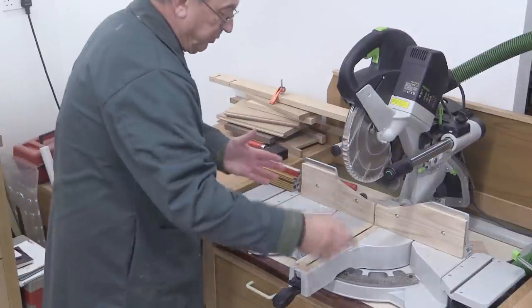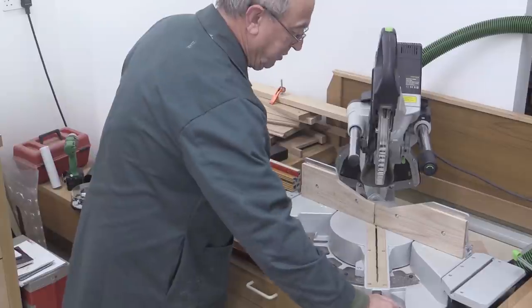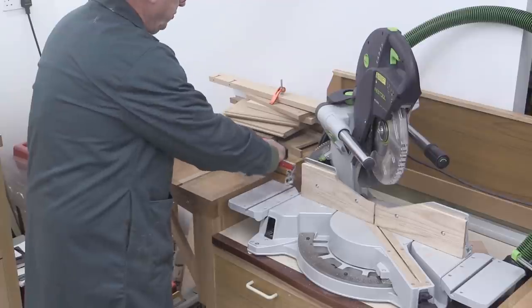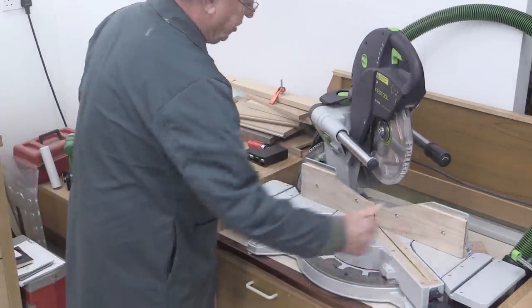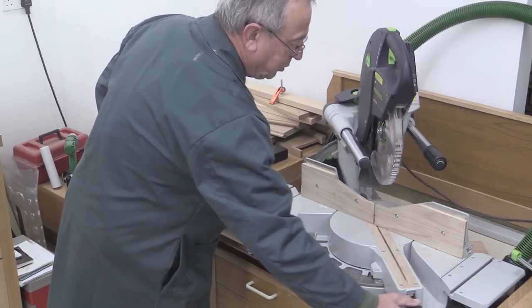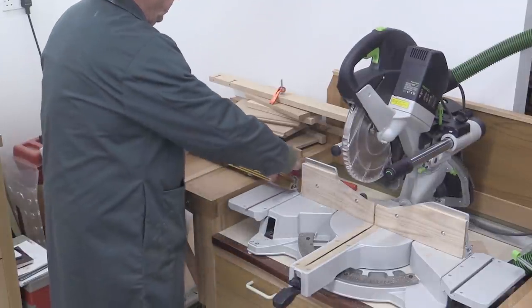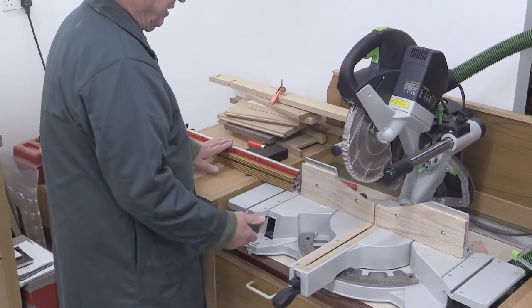It now means when I want to bring the saw all the way around to the 60-degree position — which is all the way around there — this is the part that was hitting my fence. I've now just removed the fence, and I can get this all the way into the 60-degree position with no problem at all. And when I'm then going back to normal, put that back to zero, and then I put this back in, push it in, and away I go.